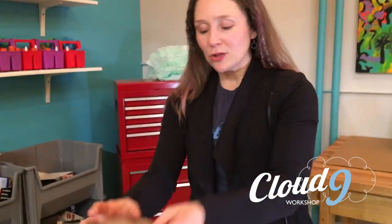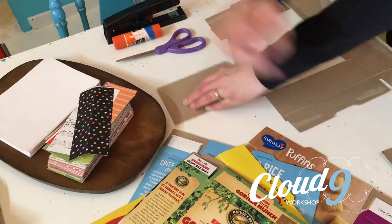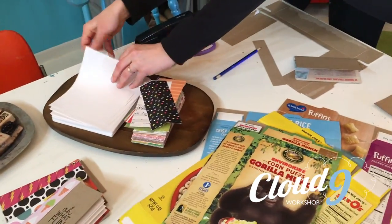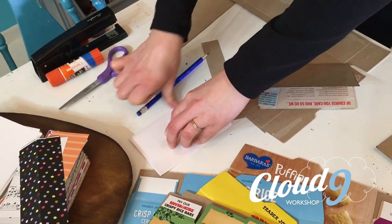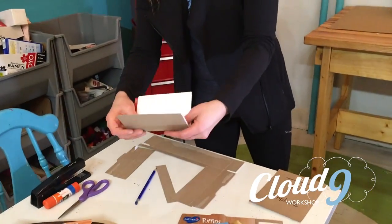Fold it in half. Match those corners and press them down. I like to use the side of a pencil or a marker to get a nice crease. Then you'll need to do the same thing to your paper. I like 5 sheets of paper — that's my favorite number to use. Match up those corners, give it a nice crease, place one inside the other, and nest those together.